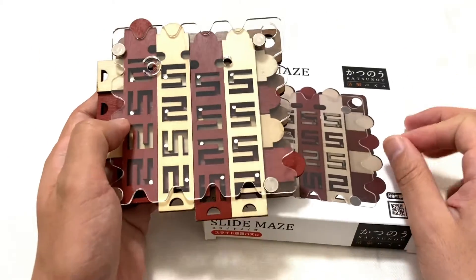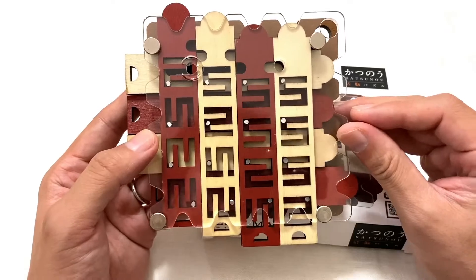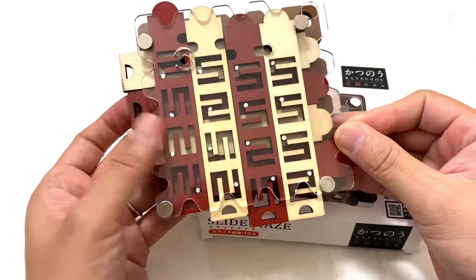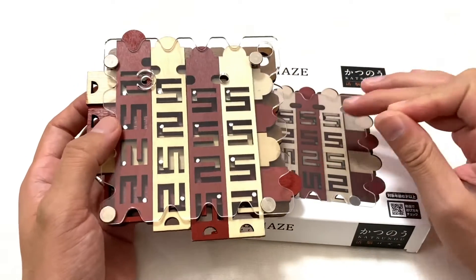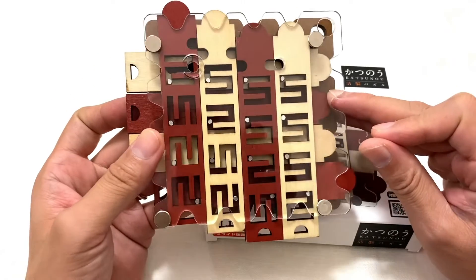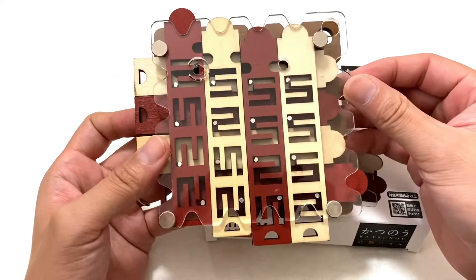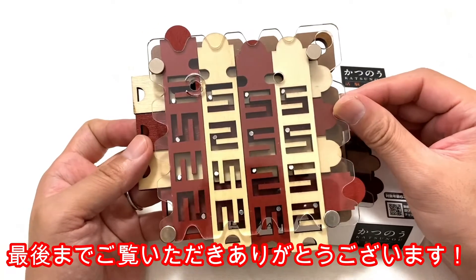いや、本当にね、何度も言いますけど、これめちゃめちゃおすすめです。遊びがいあるし、本当に難しいですけど、よくこれを考えついたなっていうところが、感心しながら動かしていく感じですね。もうぜひ手に取って遊んでみると、より面白さがわかるという、これ素晴らしいです。カツノオさんの他にコンスタンティンのパズルも何種類かあるので、そちらも随時紹介していこうと思います。この後もしばらくまた元に戻さないといけないので、それもね動きを楽しみながら遊んでみたいなと思います。ということで、今回も最後までご覧いただきありがとうございます。それではまた。